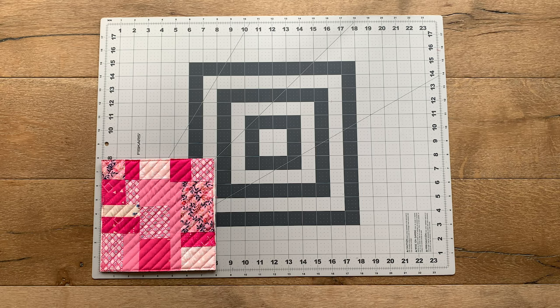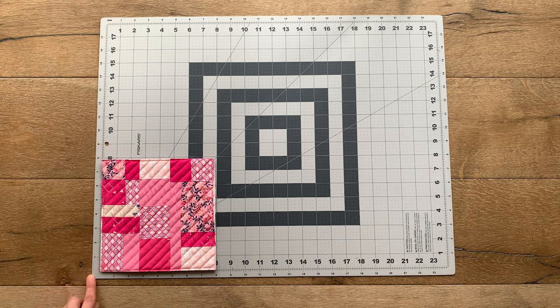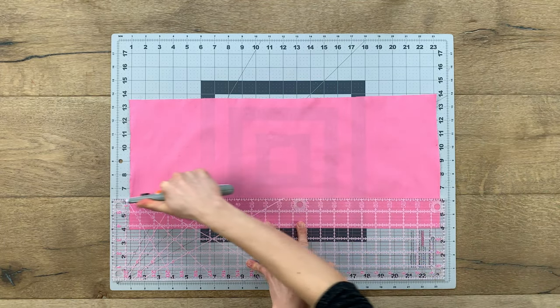To find out how long to make your binding strip, measure all four sides of your project. My project is 8 inches, so I will multiply 8 by 4 sides and get 32 inches, and I always like to add a few extra inches to add some extra wiggle room.